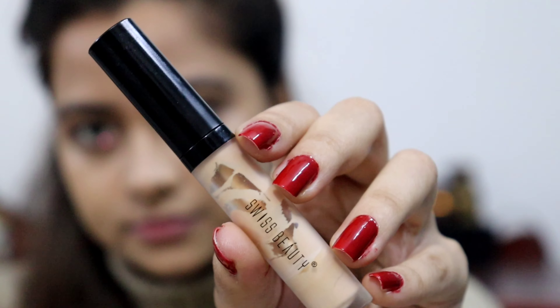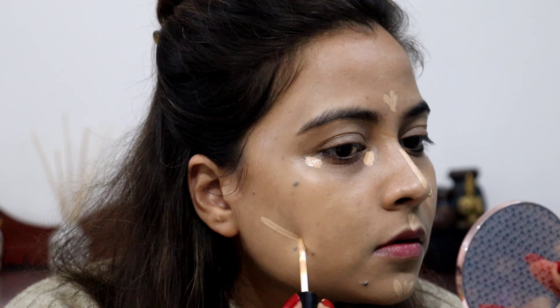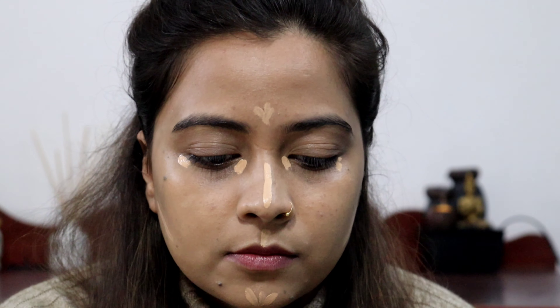Next, I have used Swiss Beauty Concealer for highlighting. It is a lighter shade — I think it is the sand sable shade. All of the product shades and product details I will mention in the description box. You can check from there.